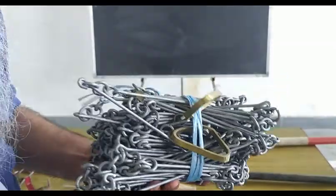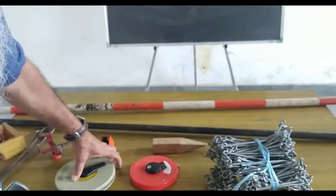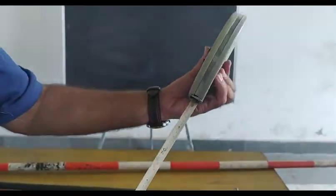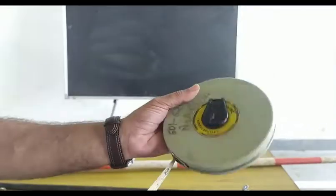We have a metallic tape — the metallic tape you all know. It's a typical meter tape, measuring both meters and feet. It has a length of 3 meters and is used to measure horizontal distance.